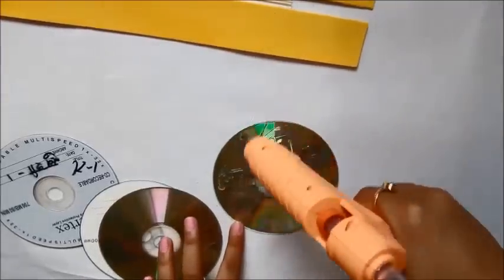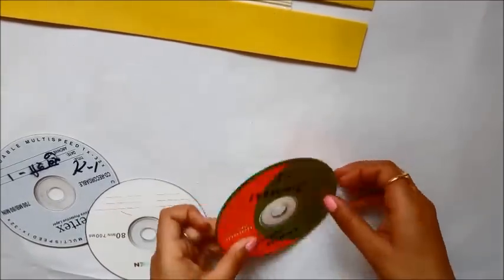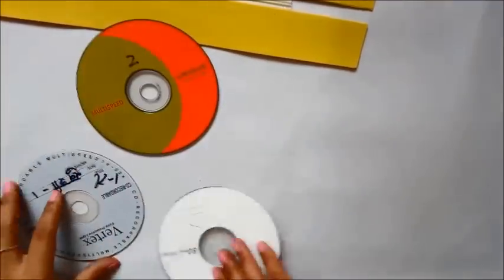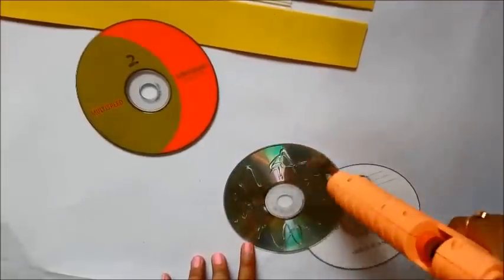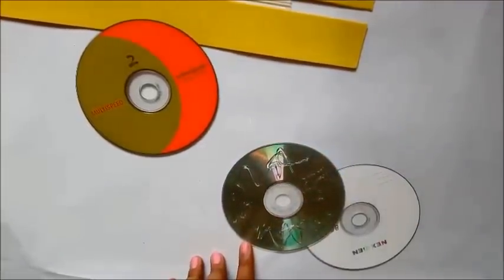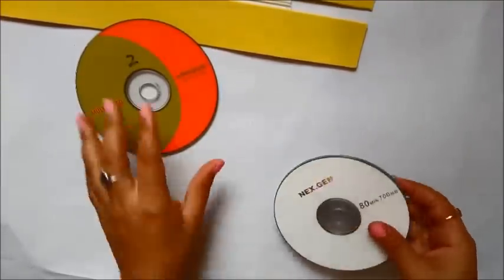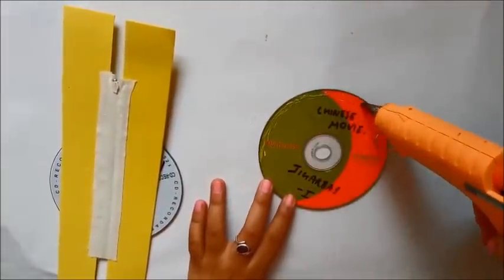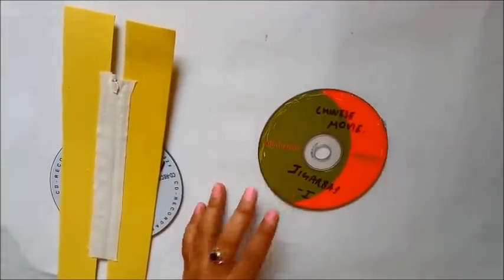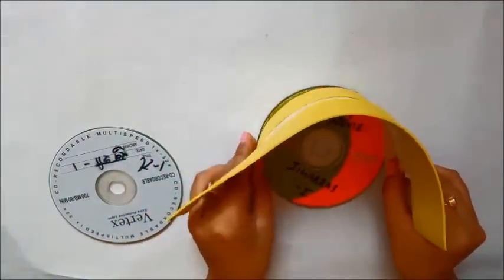Once the zipper chain is completely affixed to both foam strips, I'm taking four CDs and sticking them together in pairs — two CDs each — to make the base of the bag stronger. One CD is also quite strong, but I wanted extra strength, which is why I needed four CDs total.